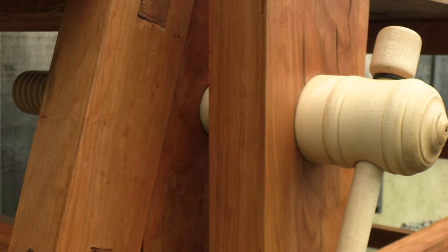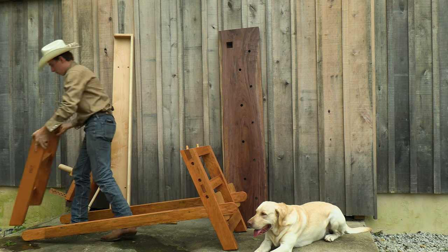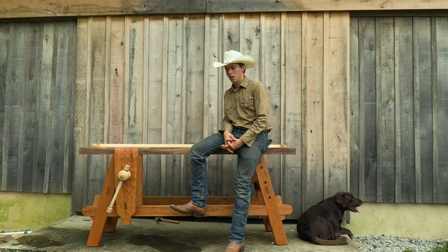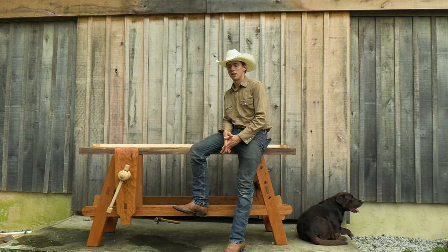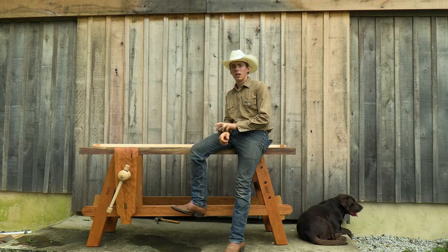I got the wood screw from Lake Erie Tool Works. He was very kind and gracious and was able to get it to me ahead of schedule, which is helpful because I'm actually leaving for Iowa in a couple of days for Handworks 2023, which is a big show with a lot of vendors, tool makers, and the like.